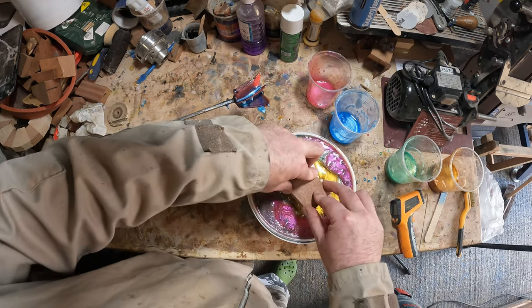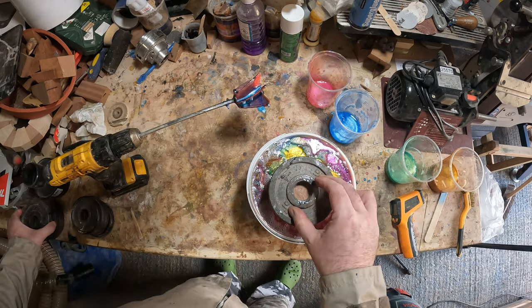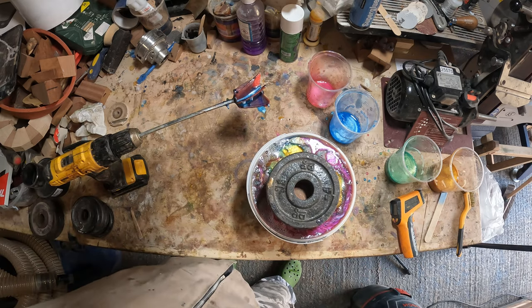With the weight added I placed the whole thing in the pressure pot, added 50 to 55 psi, and left it overnight to cure.